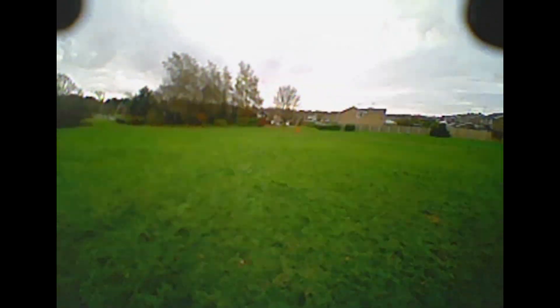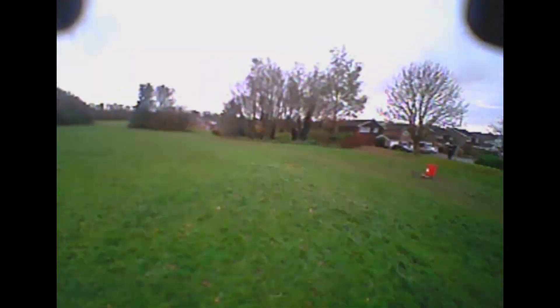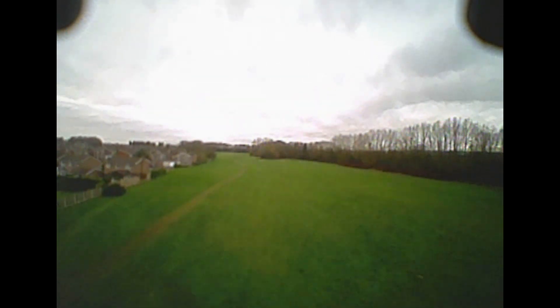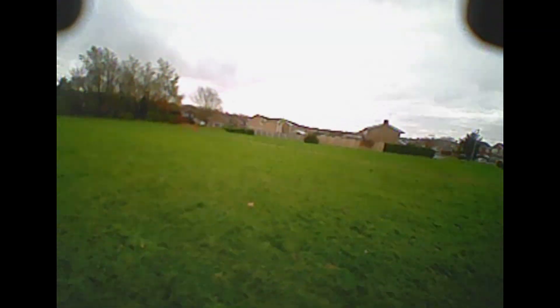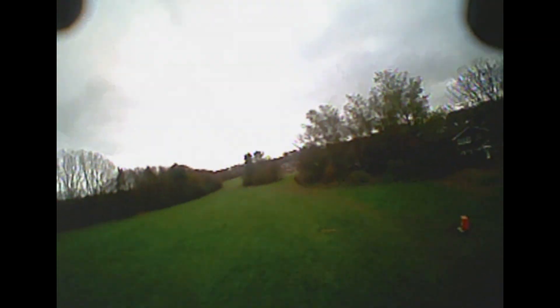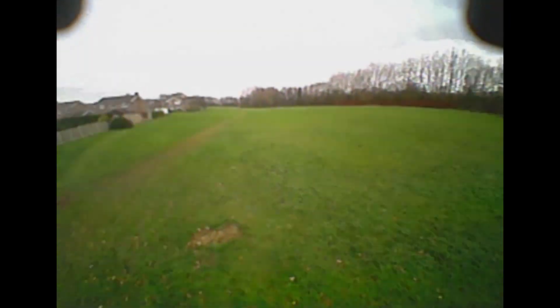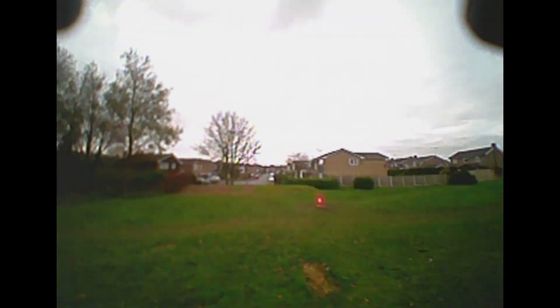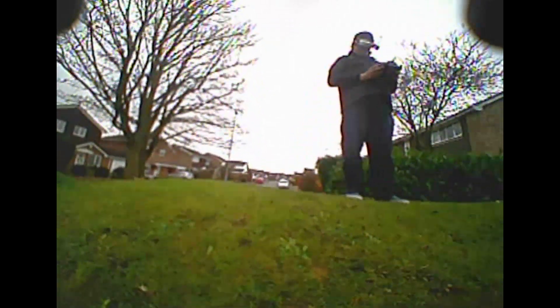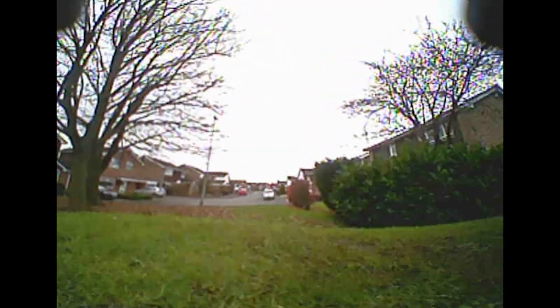I have to give a shout out to Gearbest for sending this in for review, along with the 150. I don't think you can go wrong with either of them — it really comes down to your preference. I am a little bit disappointed with the quality control on the camera, as I didn't have that issue on the other one. If you were buying this you could try to remove the dust, send it back and get another one — which is probably what I would do. That is my review of the Tarot 120 — I hope you enjoyed this video, thanks for watching.